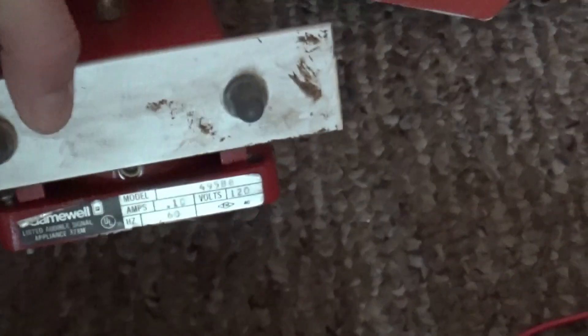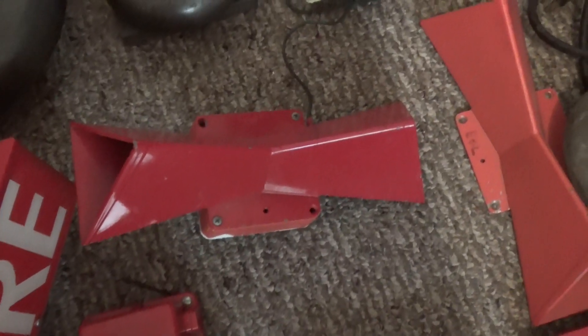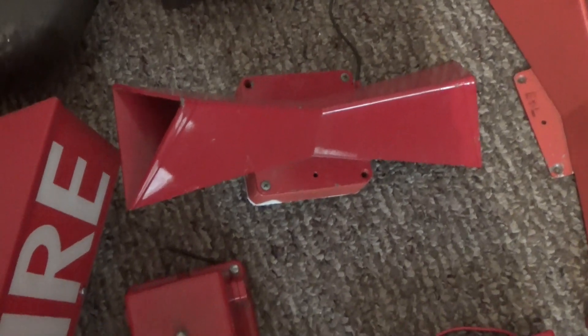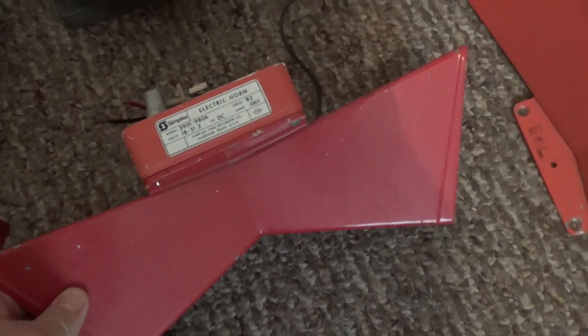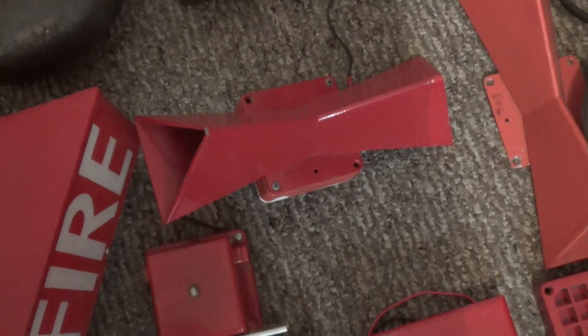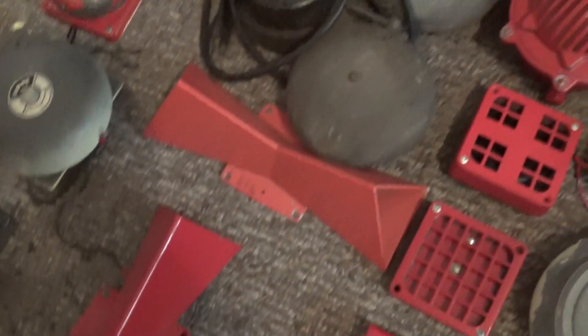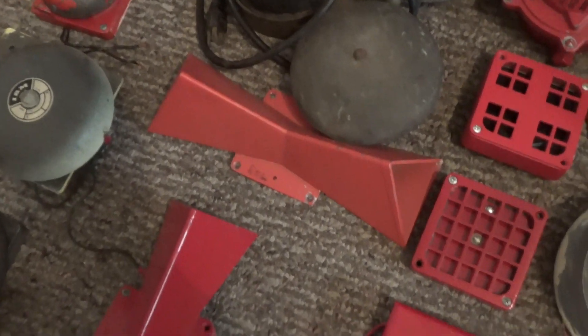Right over here is my Gamewell 49588 120 volt single stroke chime. This one right here is my Simplex 2901-9806 early gen horn with a cherry red dual projector — this one is from 1980. Here is my other Simplex dual projector.